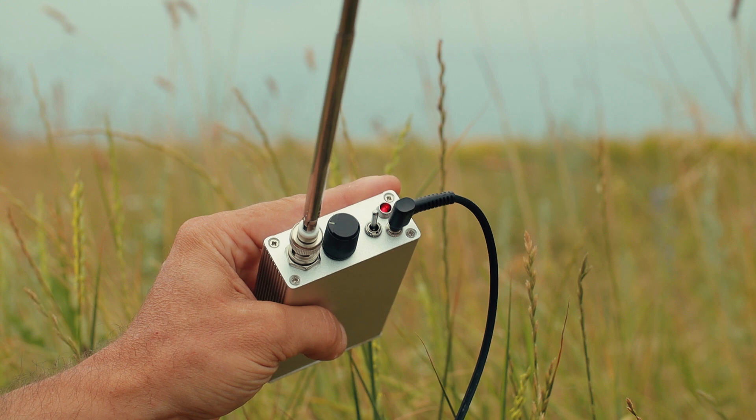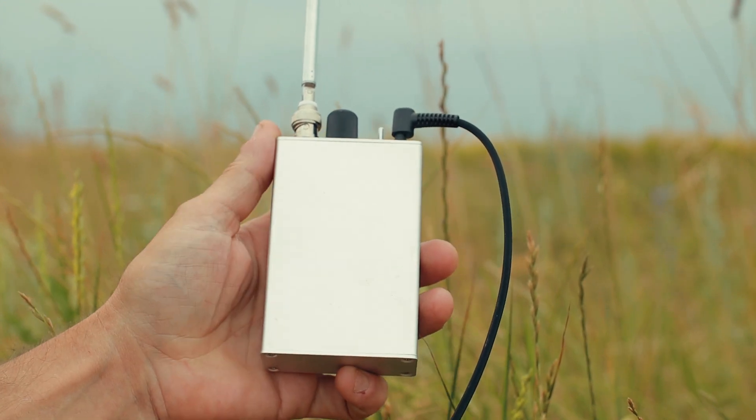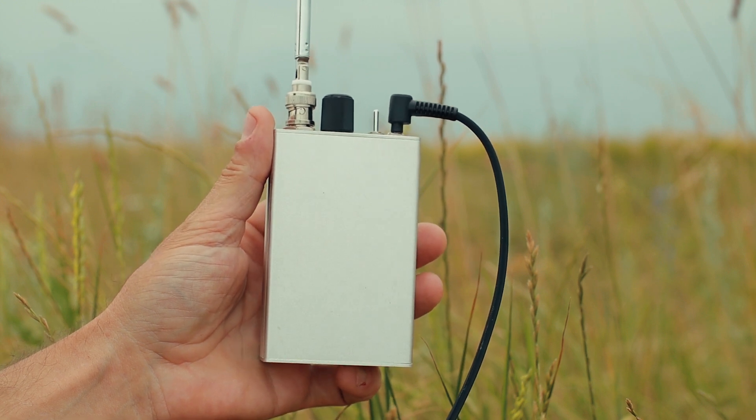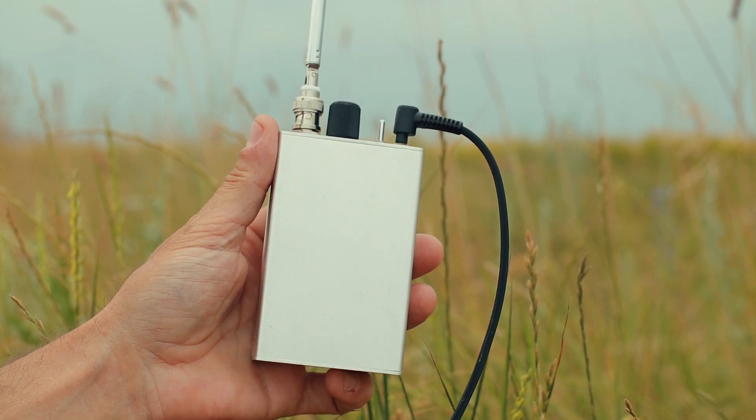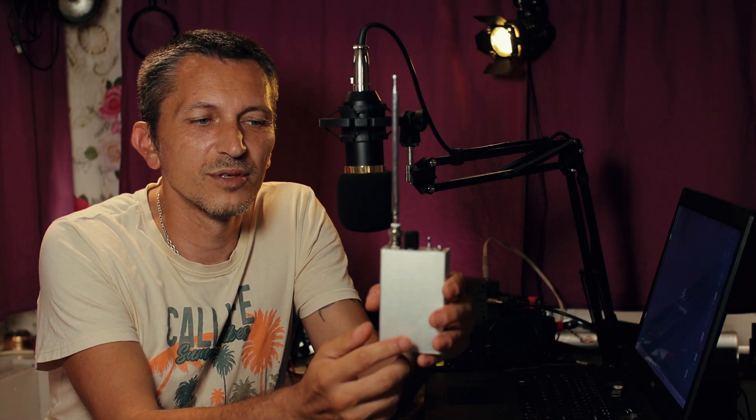Some while back I built this nice VLF receiver, which is actually called a Spherix receiver, because we're listening to natural sounds generated by nature, by earth. I took it with me up in the mountains and I loved listening to the sounds of nature over there, just because I don't have electricity poles over there, I don't have any radio interference.